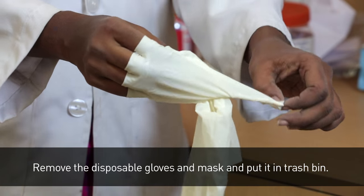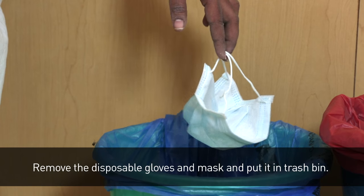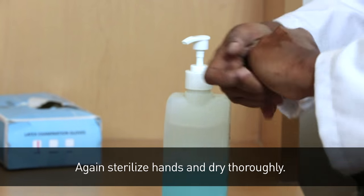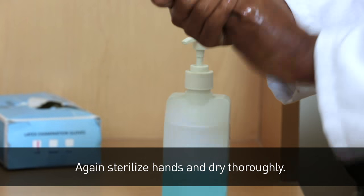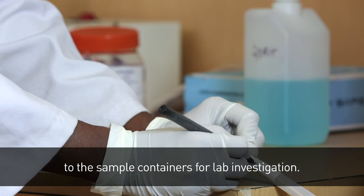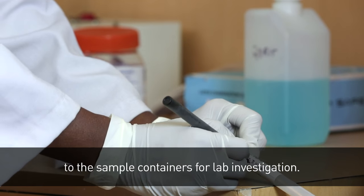Remove the disposable gloves and mask and put them in the trash bin. Again, sterilize hands and dry thoroughly. Attach the lab requisition form with clinical details to the sample containers for lab investigation.